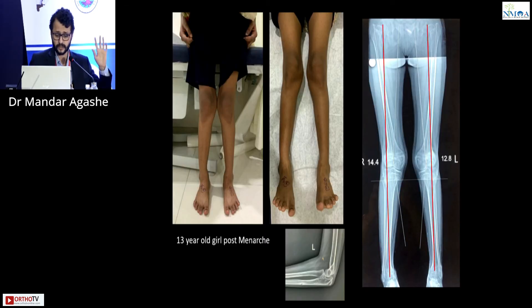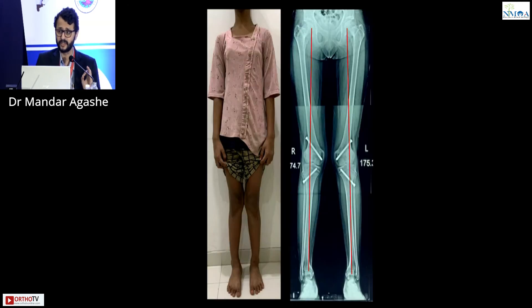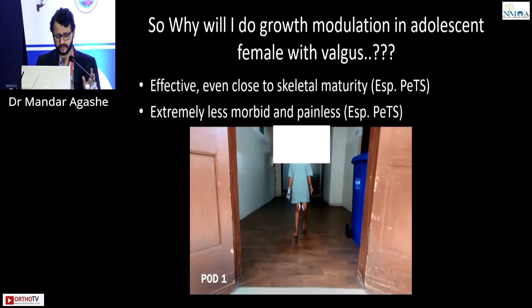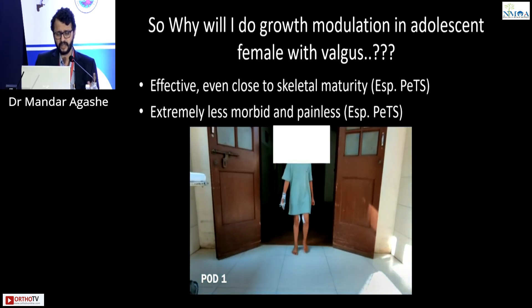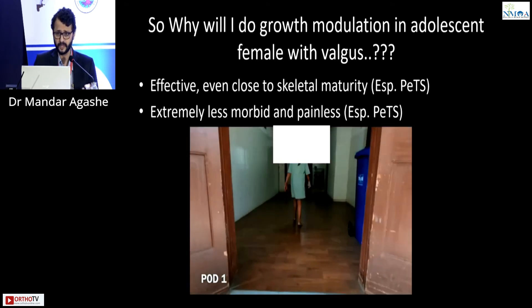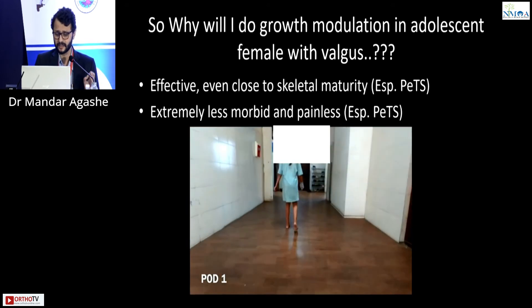A case example: a 13-year-old post-menarche. The elbow x-ray is completely fused, but in about 6 to 8 months correction is achieved very well with a pet screw. The method is also extremely less morbid and extremely painless. One day after eight plate surgery, the child is seen walking comfortably in the wards — that is how painless this procedure can be.